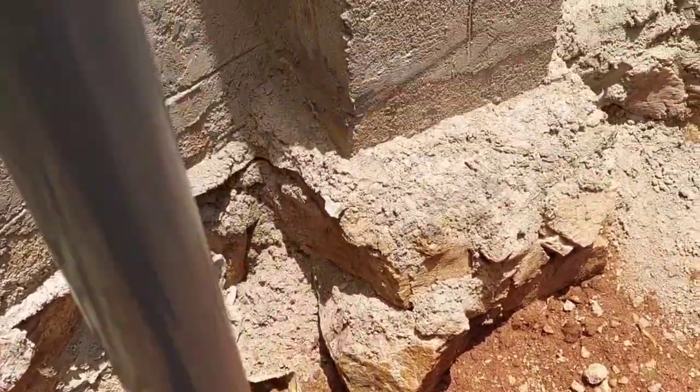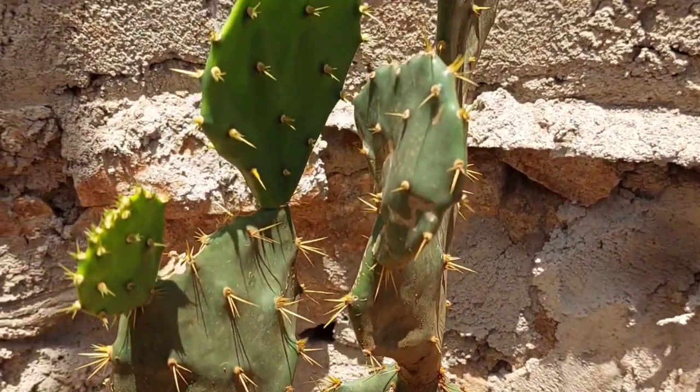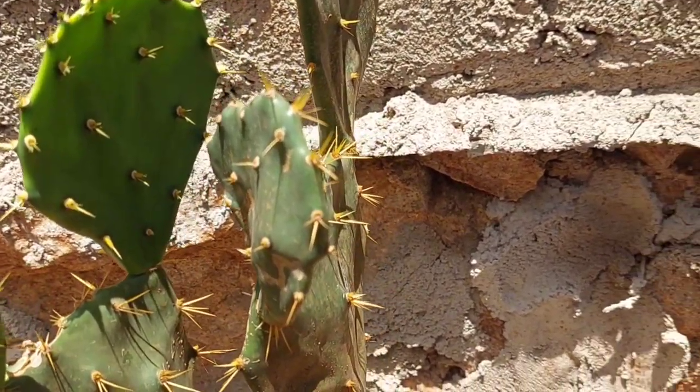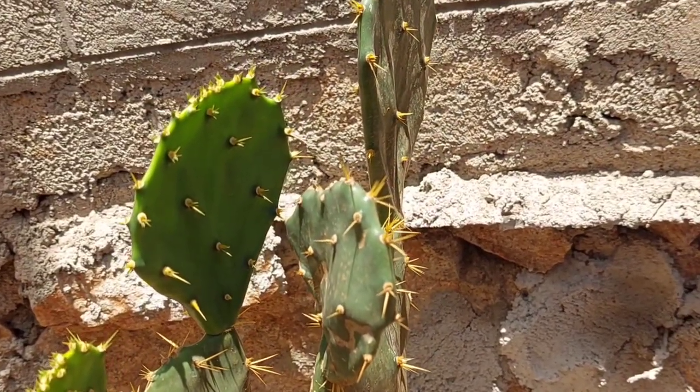Hi lovelies, so today we are trying to come into our backyard, make a tour into our backyard garden and try to see this beautiful and amazing cactus fruit.